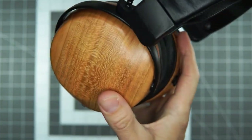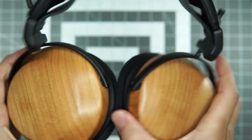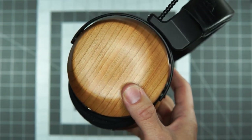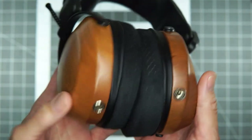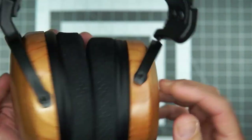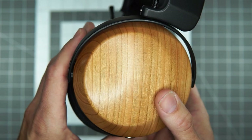ZMF in the house with this beautiful closed back. This is the Atrium Closed Back. I reviewed the Atrium Open and compared it to the Verite Open a while back — I'll link to that. I really enjoyed that headphone, so when I saw all the buzz from CanJam New York 2023 where Zach and team were auditioning this with folks, I was super excited to get my ears on it — and here it is.